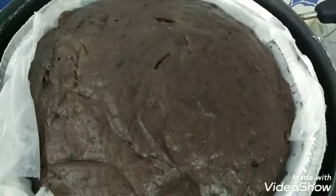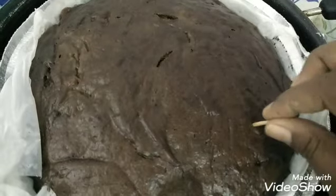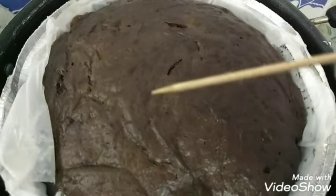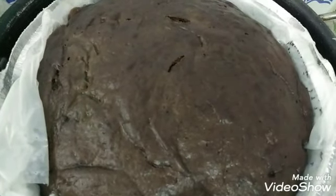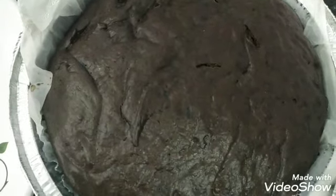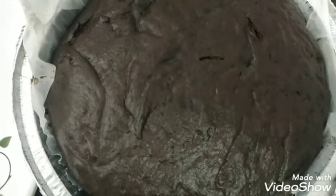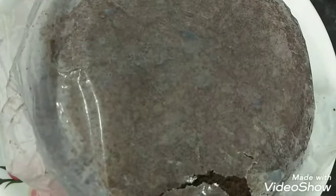After 45 minutes, insert a toothpick to make sure the cake is done. Make sure the cake is completely cool. Remove the butter paper.